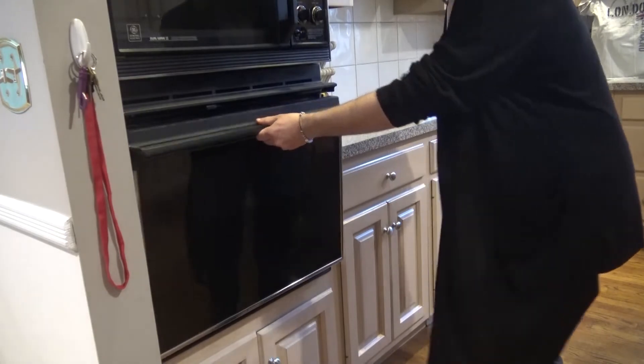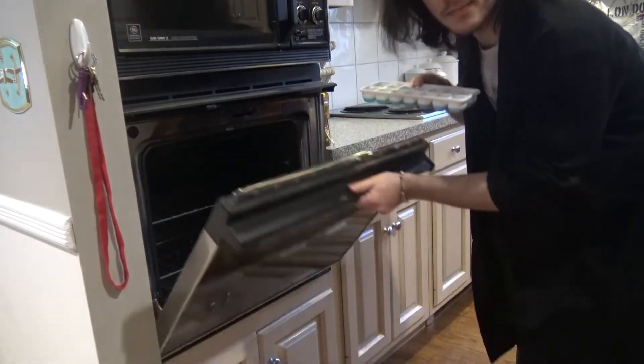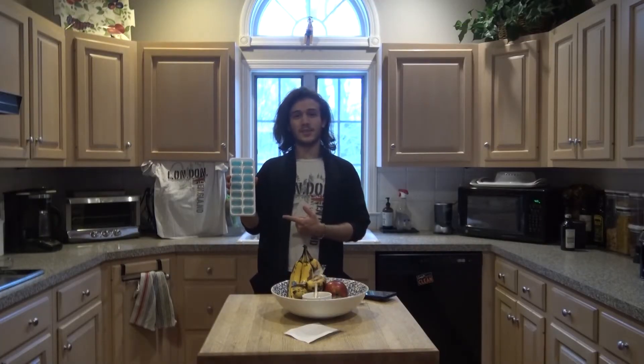Great. Awesome. Now let's watch the step-by-step process. Step 1. The first thing you're going to want to do is get your ice tray. I like to keep mine in my oven for safekeeping. Now that we're done with step 1, acquire our ice tray.